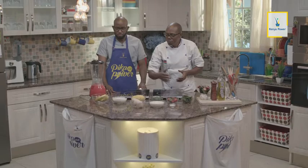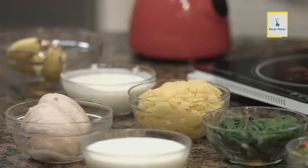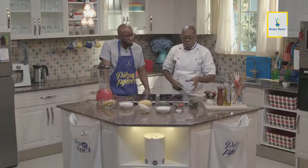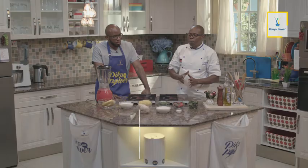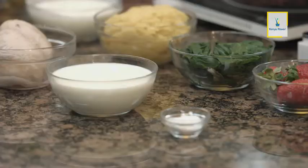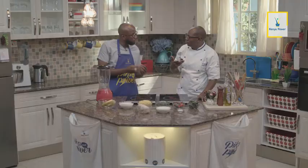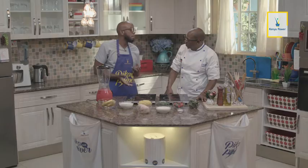Tumetoka break, sasa tumerudi jikoni. Hapa jikoni munaona kuna viungo ambazo ziko mbele yetu: plain yogurt, mandizi, na strawberries. Hapa tuko na sweet potatoes ambazo tumechemsha na tumash. Tuko na spinach ambayo tumechemsha ikaiva. Tuko na pumpkin leaf ambayo pia tumechemsha ikaiva. Pia hapa kuna kifua ya kuku — chicken breast — ambayo tutatumia, tumechemsha leo. Tuko na maziwa, alafu tuko na chumvi. Chumvi ni muhimu sana kwa sababu iko na sodium. Lakini chumvi all things used at very, very small amounts — kwa sababu kwa wazee wanaopika chakula, mtu ambaye ana shida ya pressure hafai kukula vyakula vyenye chumvi mingi, sababu inapandisha pressure.